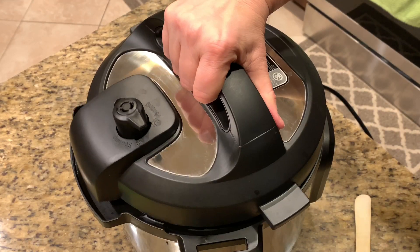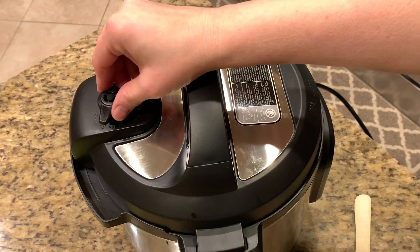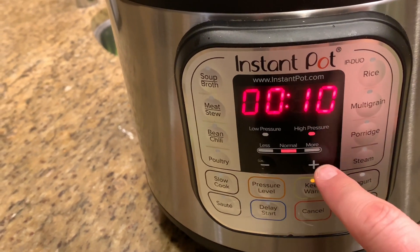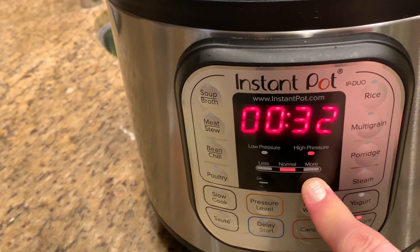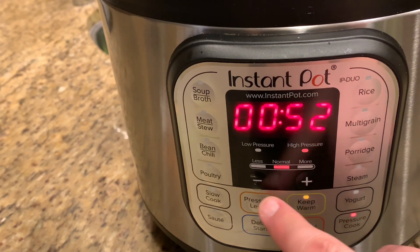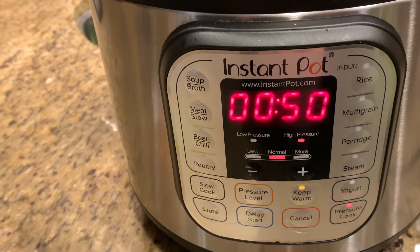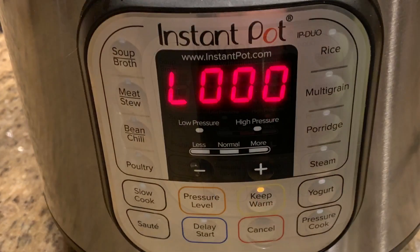Now it's time to put the lid on our Instant Pot, close it shut, and put the vent to sealing. We're going to hit Cancel to turn off the sauté function, then hit the manual pressure cooker button and set our cooking time for 50 minutes. Wait about five seconds, it'll turn on, and then we just let the Instant Pot do its magic.